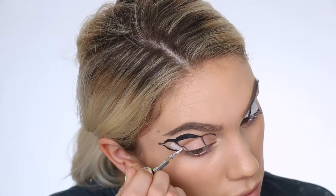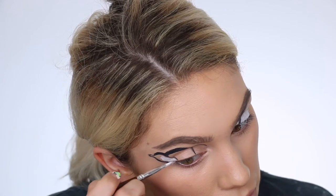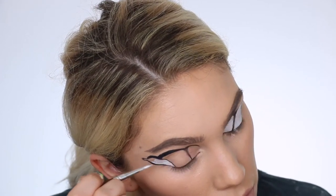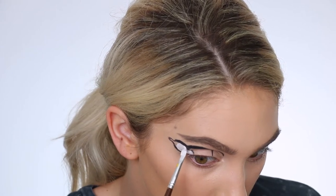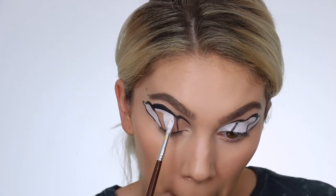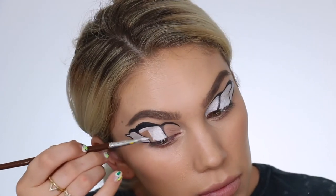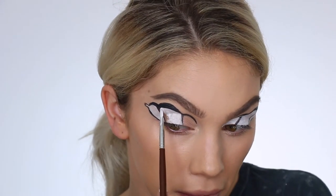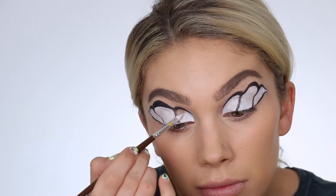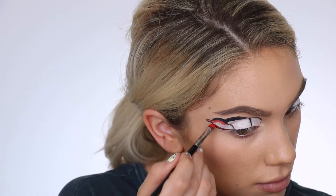Moving on to step two — I'm going into my Mayron water paint again and now I'm carving out a white base so the colors we add on top are super vibrant and pigmented. With looks like this it really matters what brushes you're using; the tinier and more detailed the brush, the better and more crisp and precise lines you'll have. I'm also cleaning up the black line as I go, making it really sharp and precise, which is also why I wanted to do this step second.